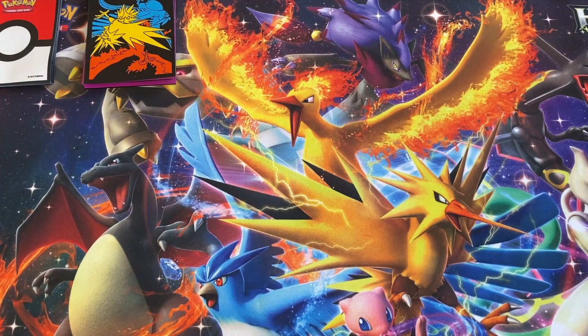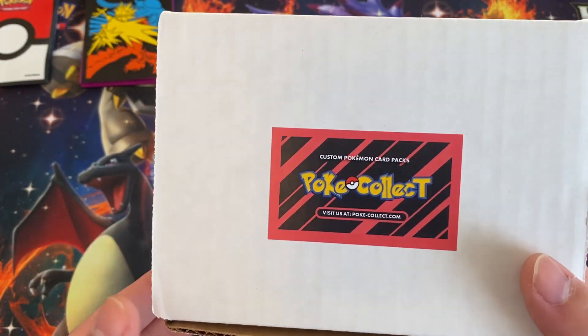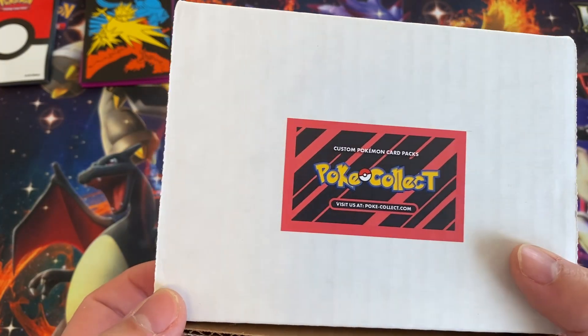What's up guys, Chimpokeman here, got another video. This one's gonna be another eBay one. I think you'll see it may have been a few videos ago.